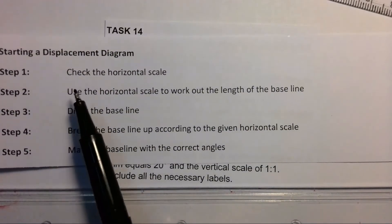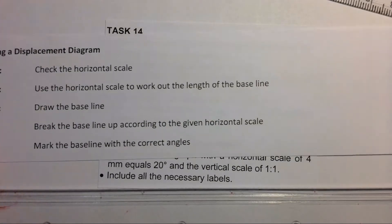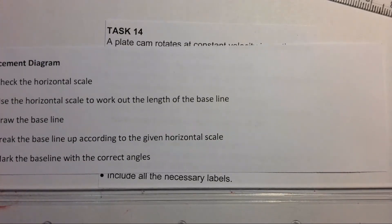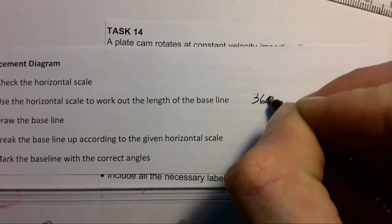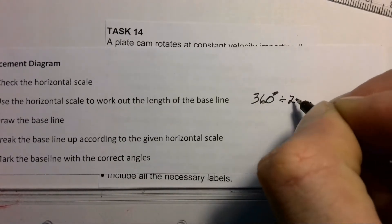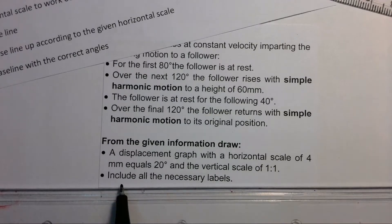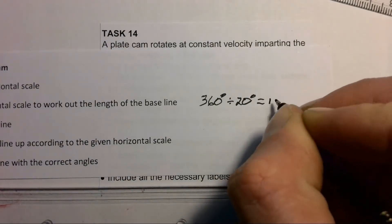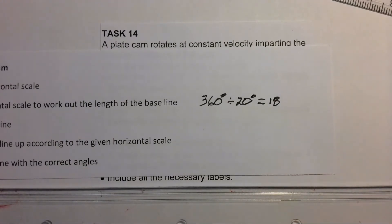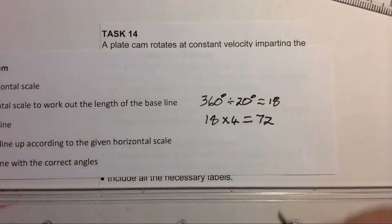For step two, we use the horizontal scale to work out the length of our baseline. Since we need to complete one full revolution of a cam, that's 360 degrees. To work out the baseline length we take 360 degrees and divide it by 20 degrees — giving us 18 — and then multiply by four millimeters, which gives us 72 millimeters for the length of our baseline.